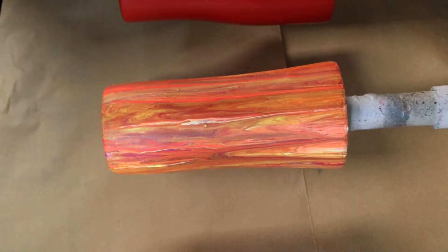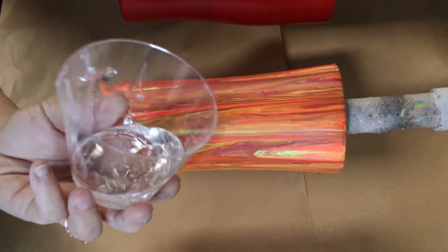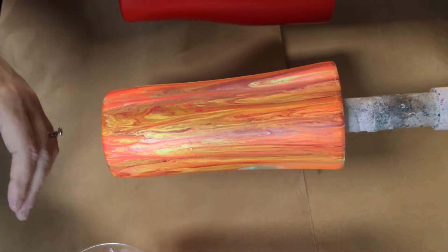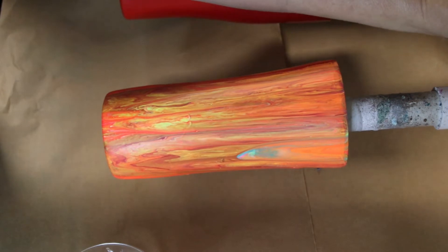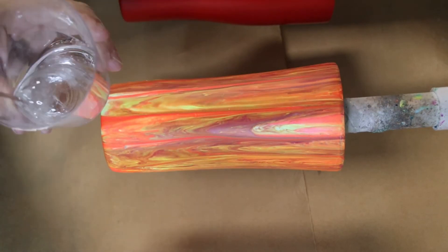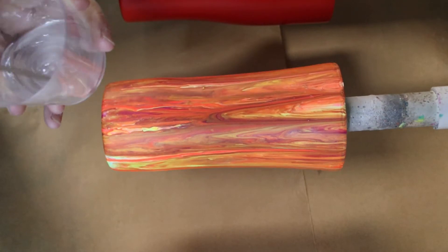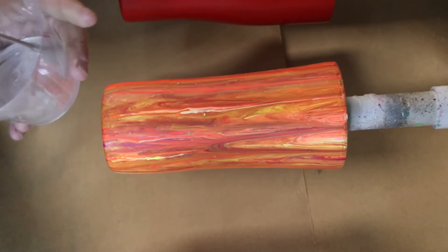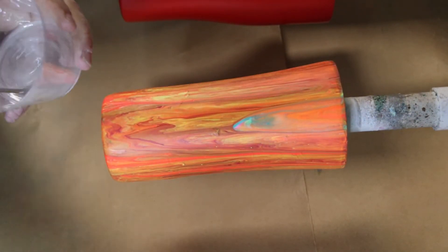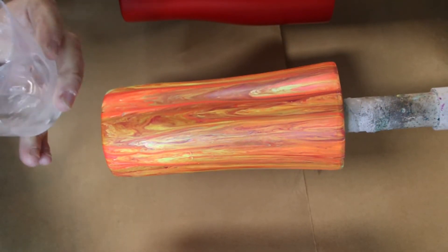I got these little cups at Dollar Tree — they're little plastic cocktail cups, I think you get eight or ten for a dollar twenty-five. Then we're just going to stir this up and get it on our cup. I did not spray this cup with any type of clear coat sealer — nothing. It's strictly just the dried paint.